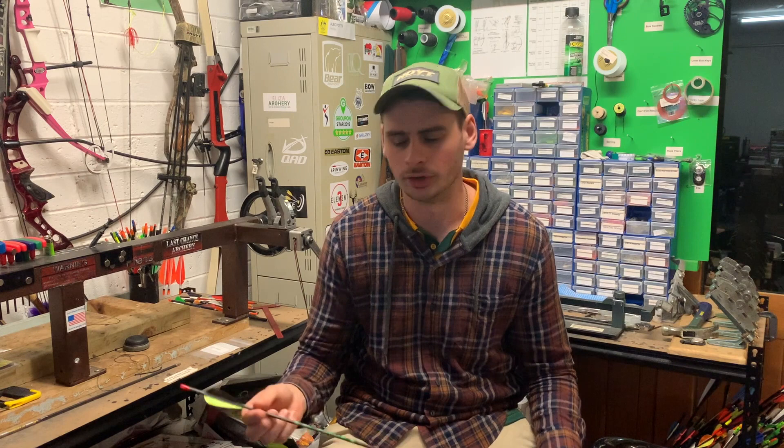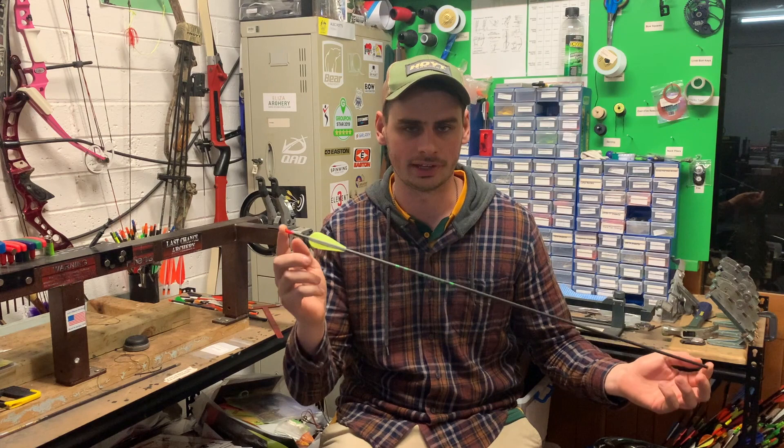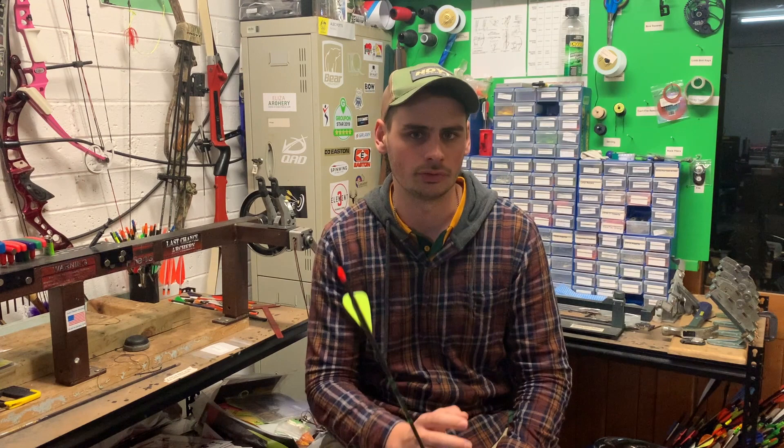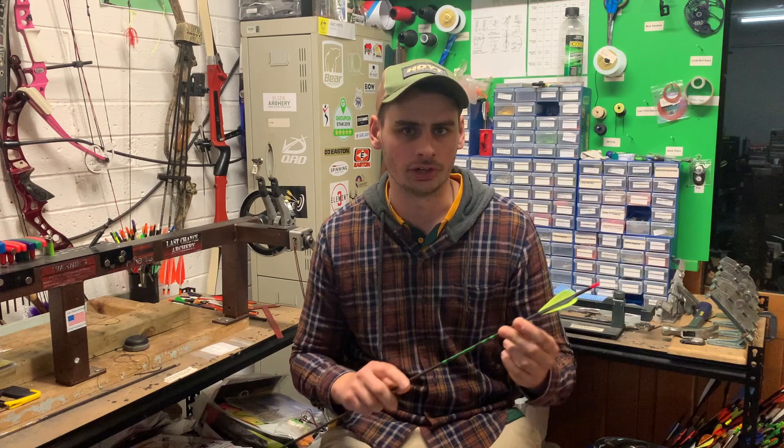In this video today we're going to have a look at a new arrow that we've just had produced called the Eros. This one here is a 6000 straightness carbon arrow. They come out pre-fletched, so depending on the spine that you get you'll have different color fletchings on the arrows. At the moment they come in a 1500 spine down to a 500 spine.